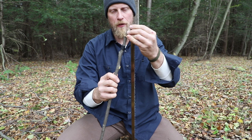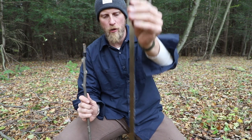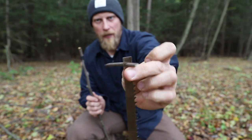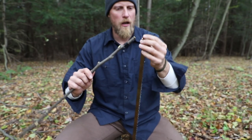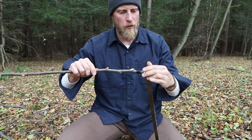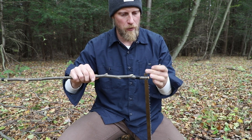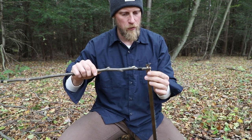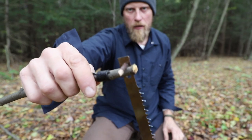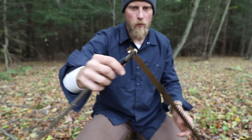I have my stick all lashed up with my cuts in it. I'm going to take my blade — one end with the key ring, the other end I'm putting a small stick through — and just feed that through the slit I made. It's very simple to do this process at this point. Just doing that and pulling this tight. Now we have that on one end.